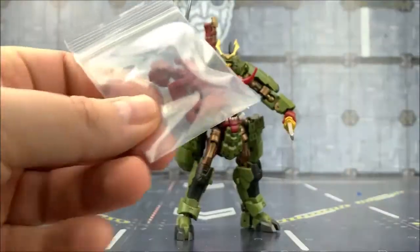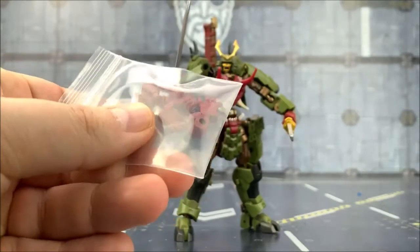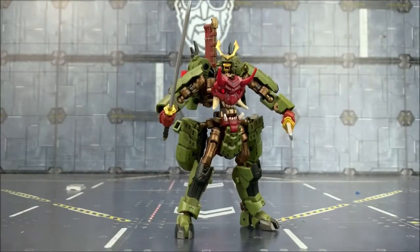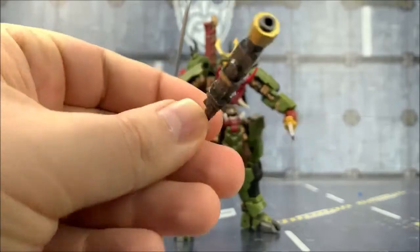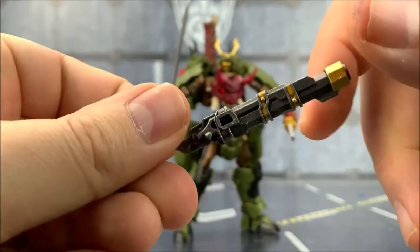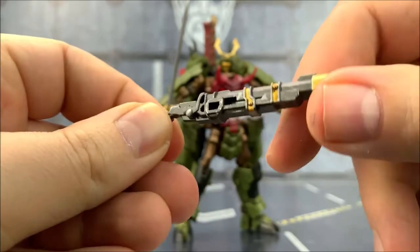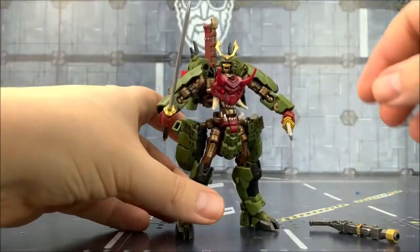As far as accessories go, we get a selection of different hands — we've got these sword-wielding hands, we've got the palm strikes and the fists. And we also get a weapon; it's almost like a steampunk weapon. It resembles Megatron's shotgun from Dark of the Moon. Again, really nice colours and some lovely weathering on it as well.